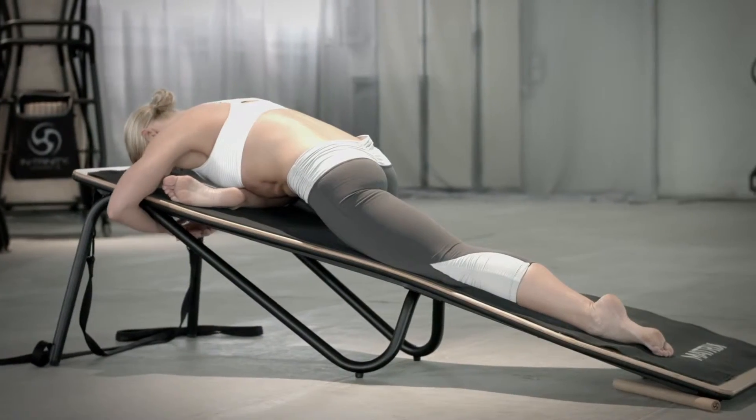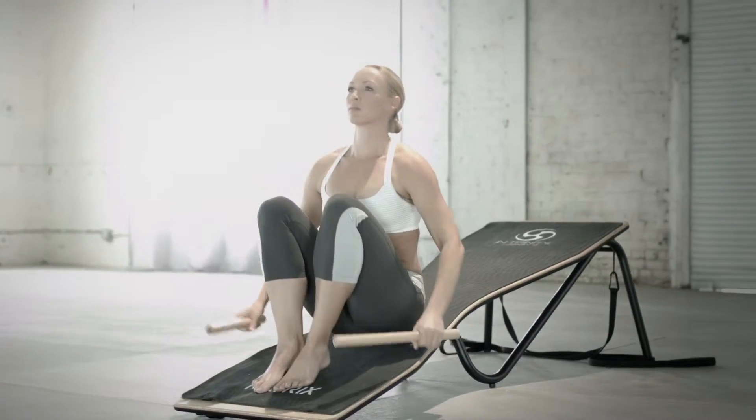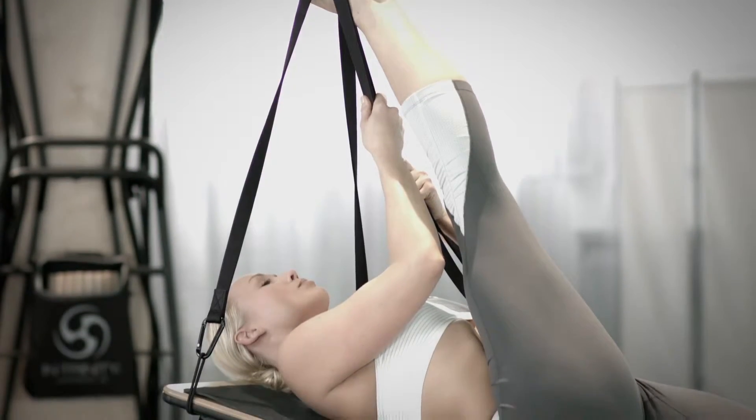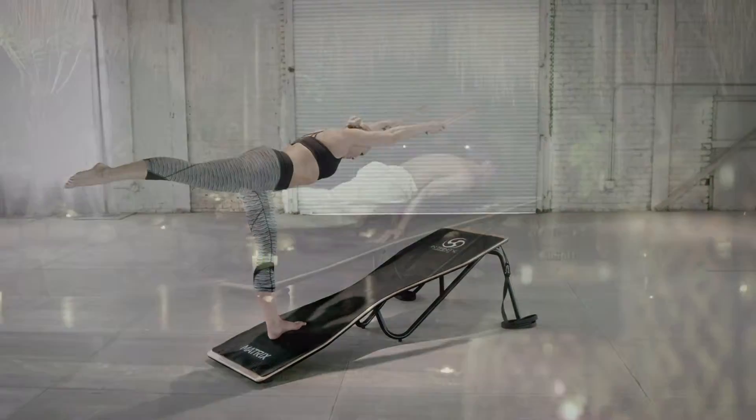With a thoughtfully designed yet simple inclined platform, Intrinity introduces profound new opportunities to ancient forms of flexibility, balance and strength training.